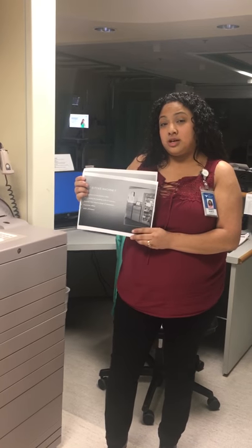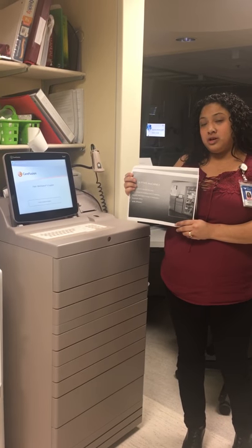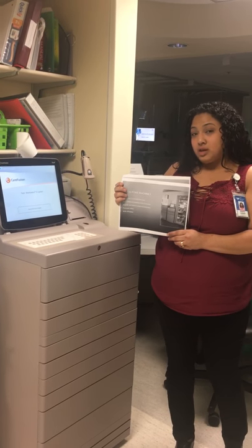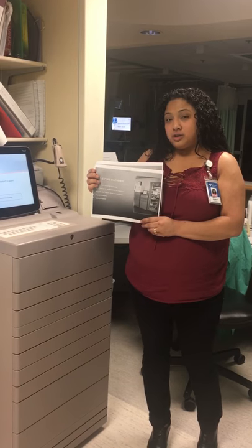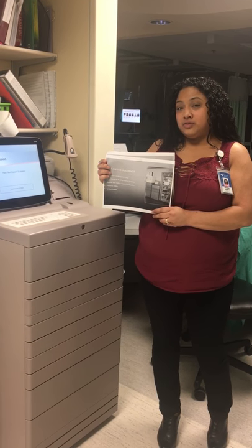Pixis is a machine that helps us save time and money by keeping a record and inventory of our medications. It also reports our usage, promotes patient safety, and is very efficient.